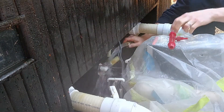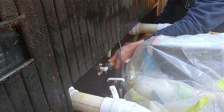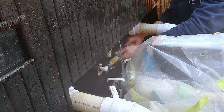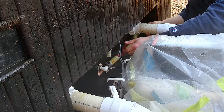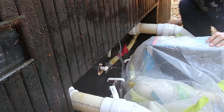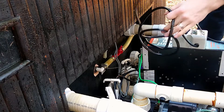You can see this one's way stronger, so it's definitely flowing that way. And we can put this one here first — we'll hook it up. Now, the question is, is it sucking? It's not blowing. It feels like it might be sucking.